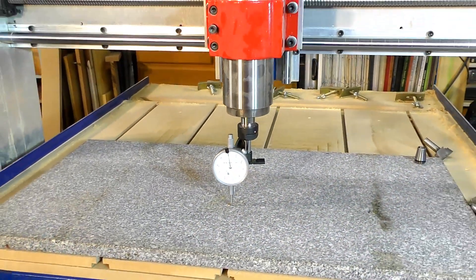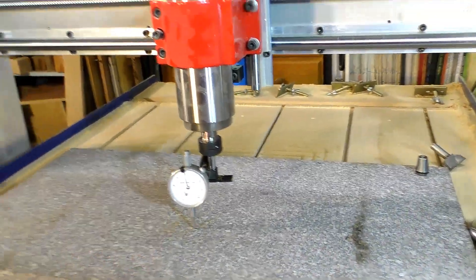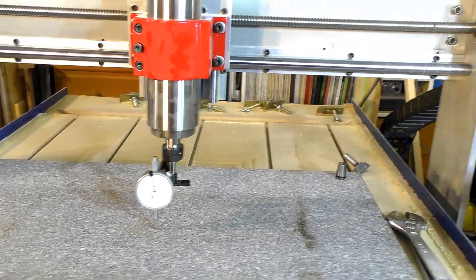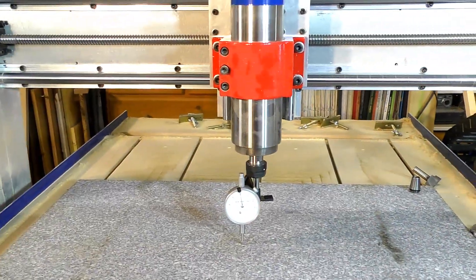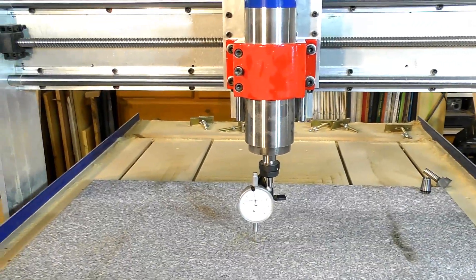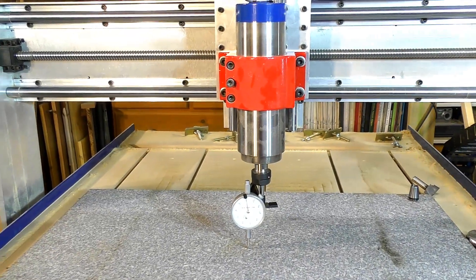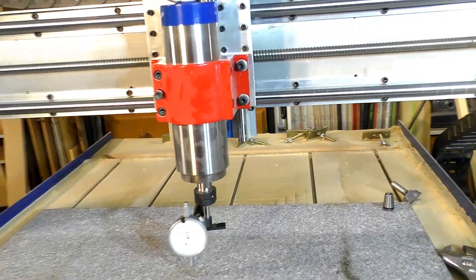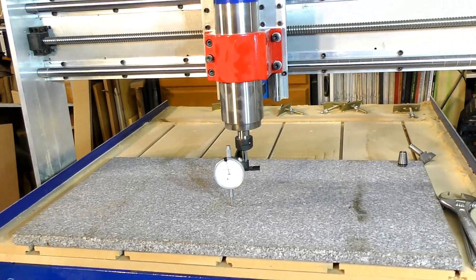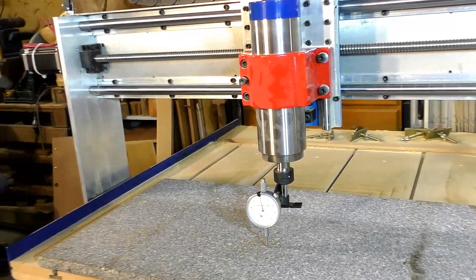So what I'm going to do now is re-cut this. I won't put you through the pain of videoing the re-cut, but I'll do it. And I'm only going to take off about 0.25 of a millimetre, and that should be fine. So I'll bring you back in when I've done it.